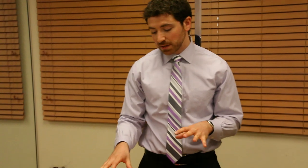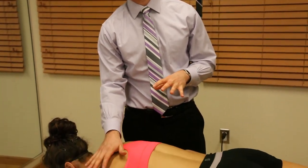This is a great technique to encourage scapular retraction as well as release the pec minor. I'm going to demonstrate this on Alana's left shoulder.